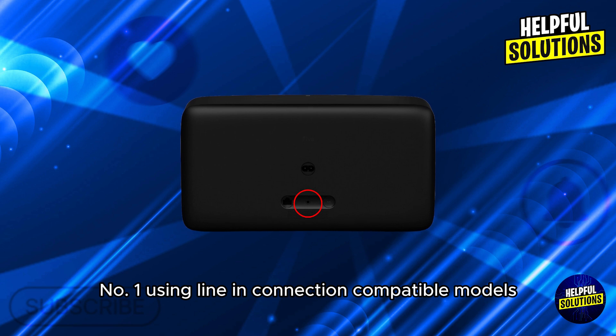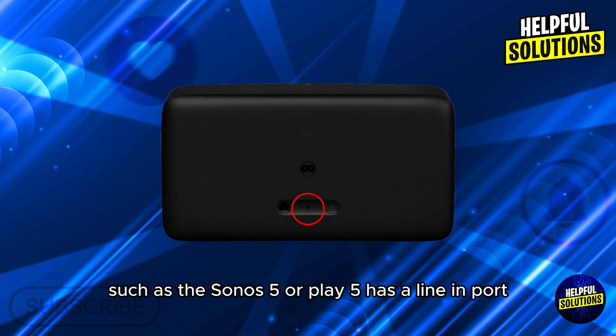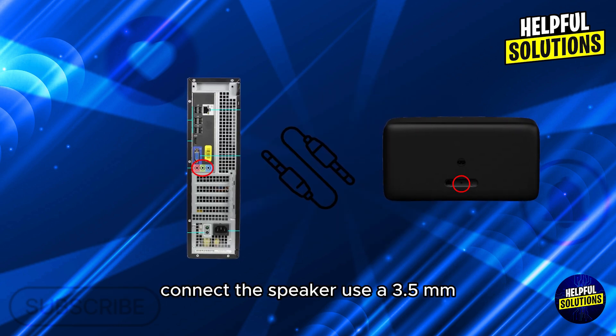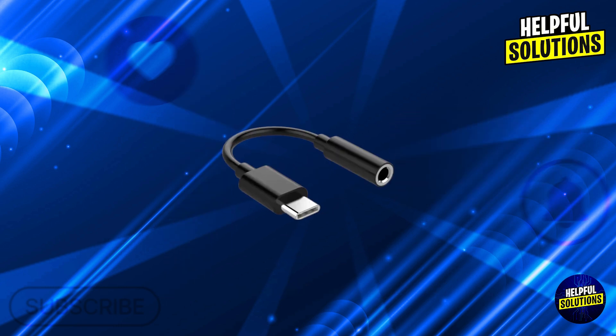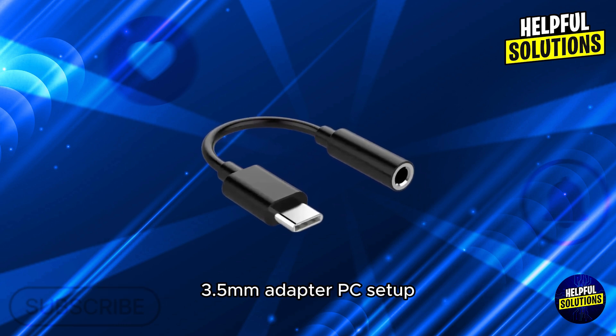Number one: using line-in connection. Compatible models — make sure your Sonos speaker, such as the Sonos 5 or Play 5, has a line-in port. Connect the speaker using a 3.5mm auxiliary cable from your PC's headphone jack to the line-in port on your Sonos speaker. If using the AERA 100 or AERA 300, you will need a USB-C to 3.5mm adapter.